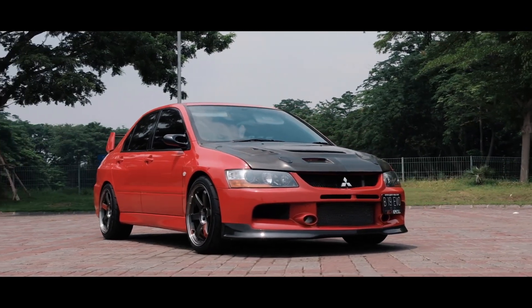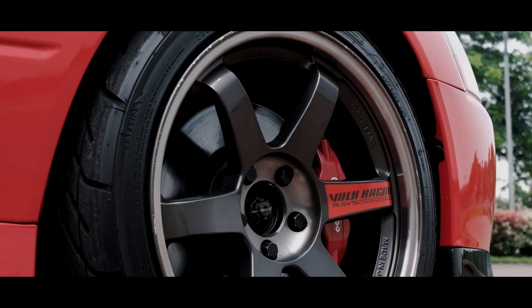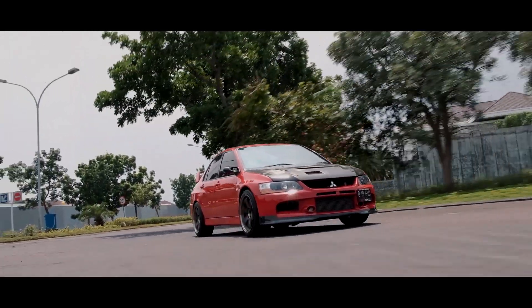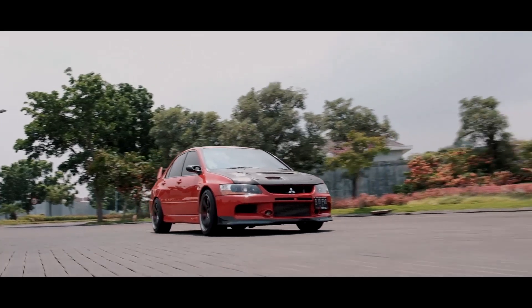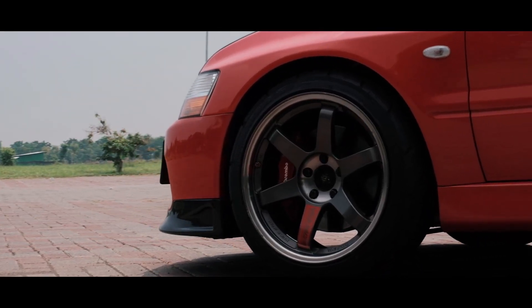Pada kaki-kaki, saya memasang velg Valkrace TE37 Superlab Ring 18. Kemudian saya juga memasang HKS Hypermax 3 pada coilover, dan untuk brake pad saya refresh menggunakan produk dari Brembo.